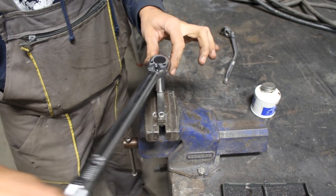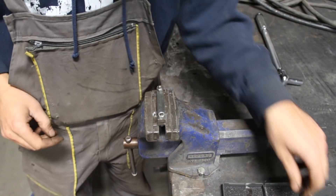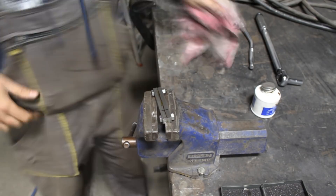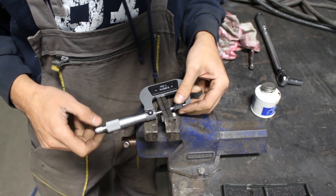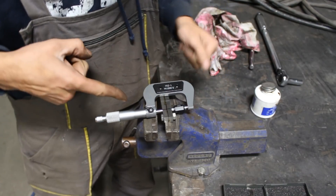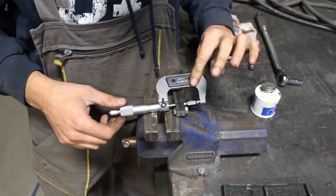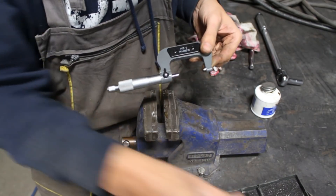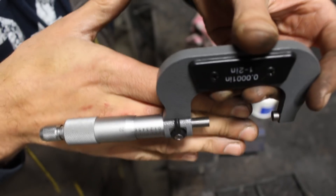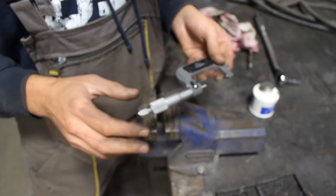And now we're going to tighten them again to 10 foot-pounds and do the same measurement. Okay, the moment of truth. I'm going to lock it — I hope you can see it guys. I'll bring it closer and turn the autofocus. Okay, I don't know if you can see it, but it is 623 thou. You have to take my word for it.